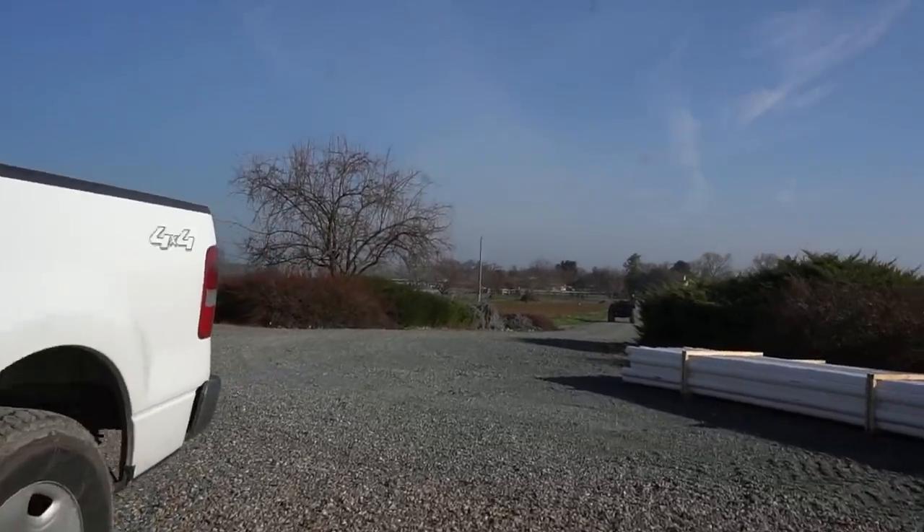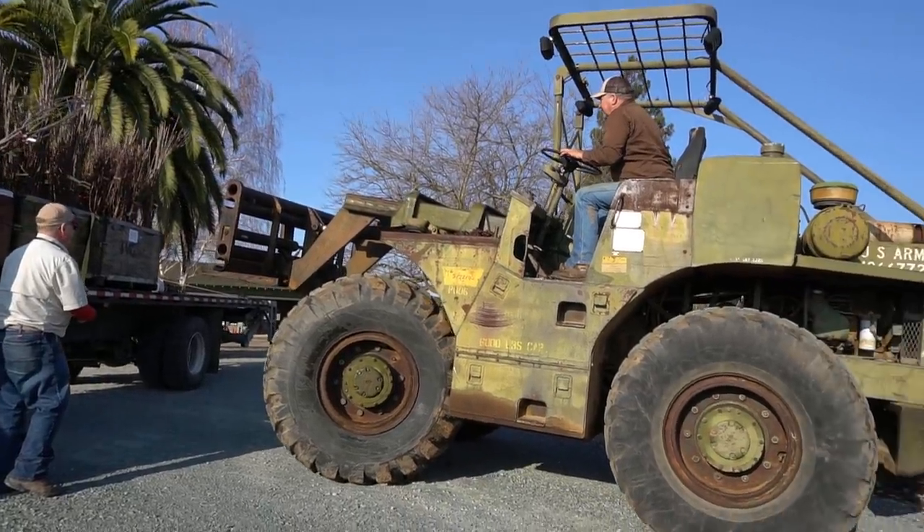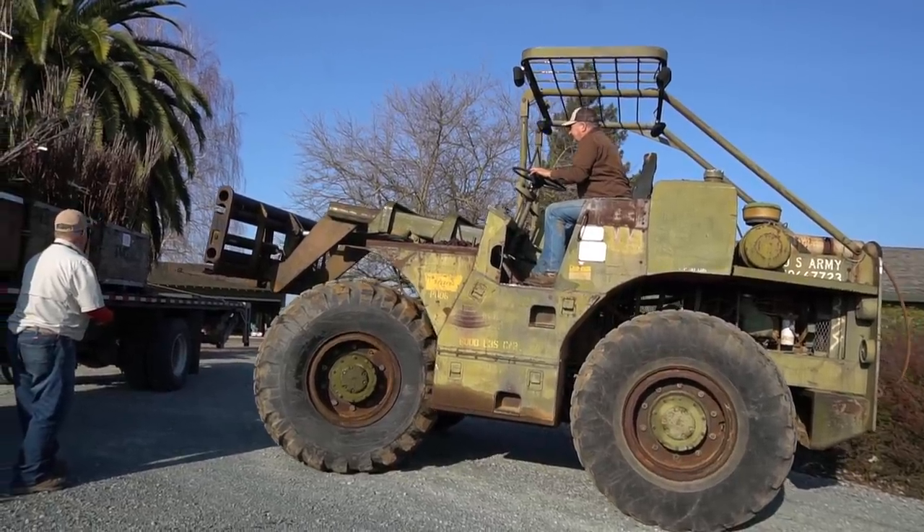My neighbor is here — glad to see him. When he said forklift I wasn't expecting this beast. This is a monster.